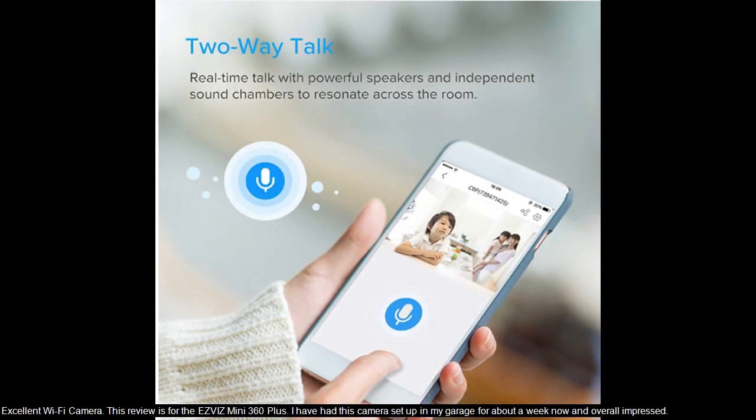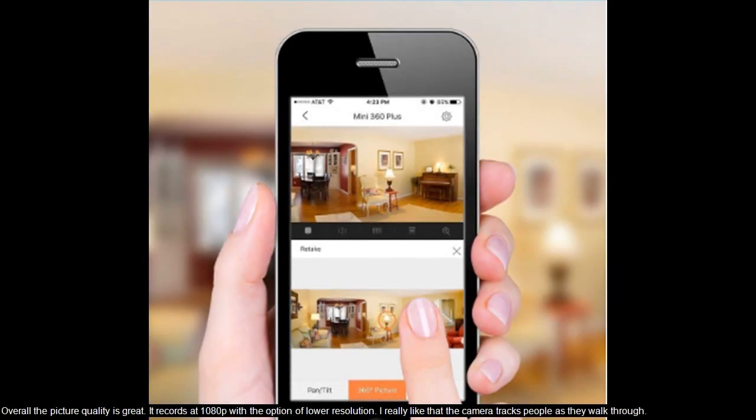Excellent Wi-Fi camera. This review is for the Ebiz Mini 360+. I have had this camera set up in my garage for about a week now and am overall impressed. The picture quality is great — it records at 1080p with the option of lower resolution.